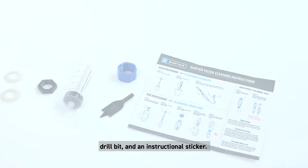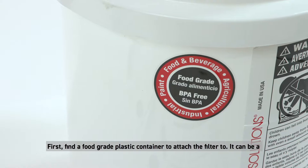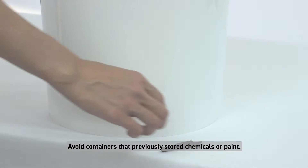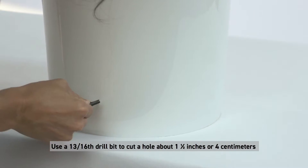First, find a food grade plastic container to attach the filter to. It can be a five gallon or 20 liter bucket, a rubbish can, or a 200 liter barrel or drum. Avoid containers that previously stored chemicals or paint. Use a 13/16th drill bit to cut a hole.